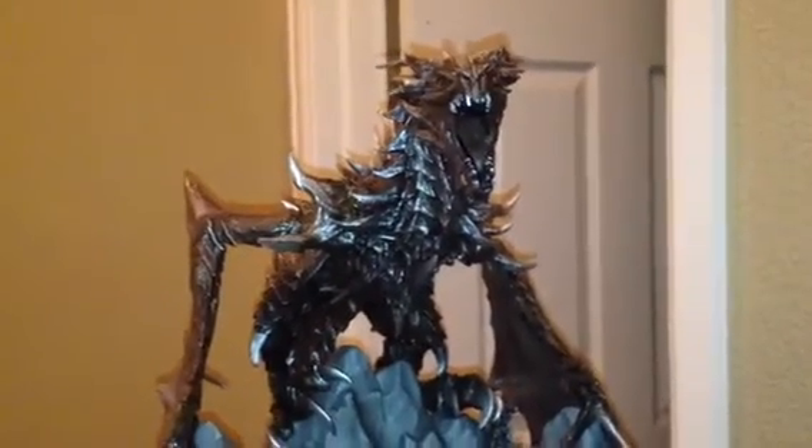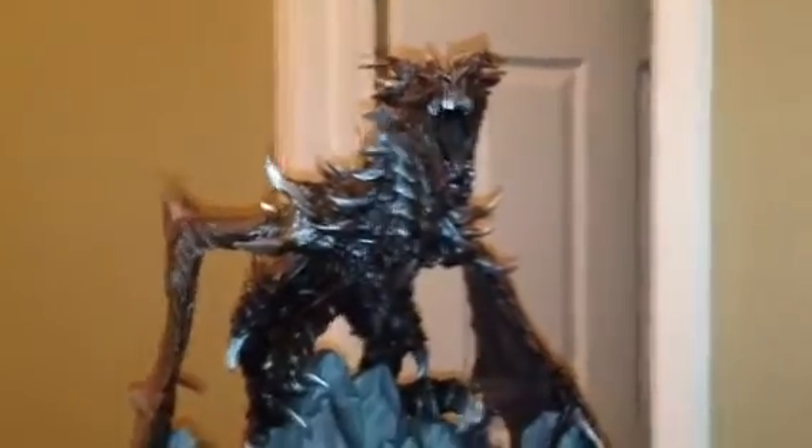Hey guys, what's up? It's PiperTube397 here, and I'm going to do a review on the Alduin statue dragon.